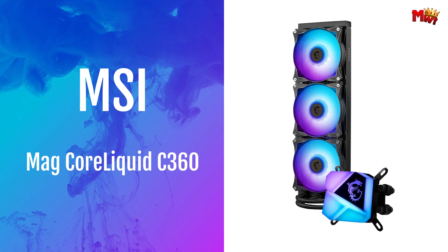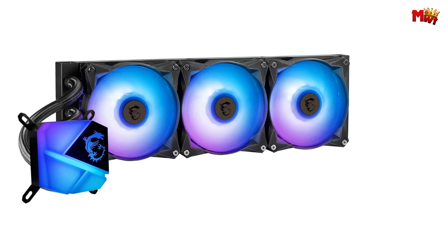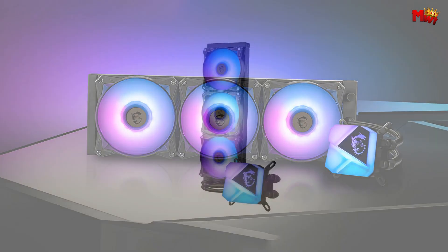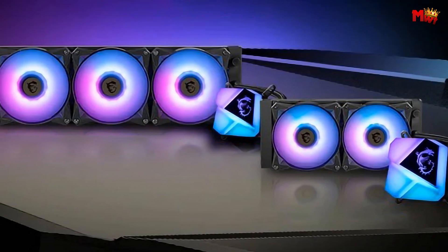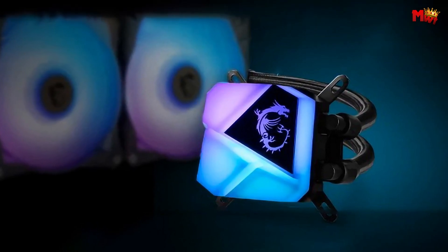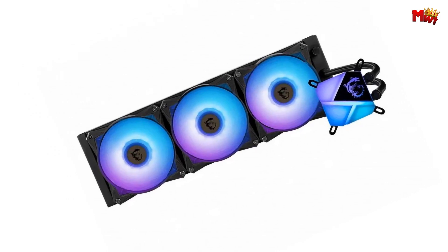Number 1: the MSI MAG CORA LIQUID C360 CPU Liquid Cooler. Featuring a high thermal dissipation design, the MAG CORA LIQUID C360 utilizes a split pathway through the radiator, swiftly dissipating heat for optimal cooling efficiency. Its innovative split flow radiator with an integrated pump ensures that cooled liquid is efficiently circulated back into the loop, maintaining peak performance under heavy loads. Unlike traditional designs, the pump in the MAG CORA LIQUID C360 is integrated into the radiator itself — this not only reduces operational noise but also enhances longevity by isolating the pump from the heat source.